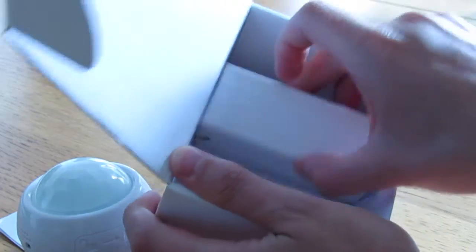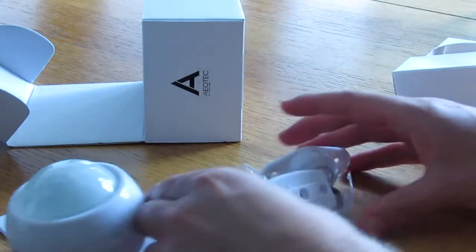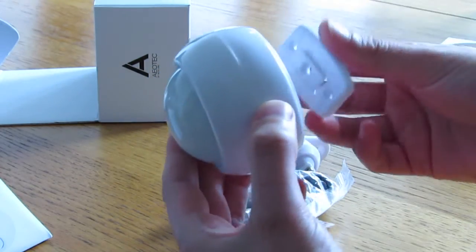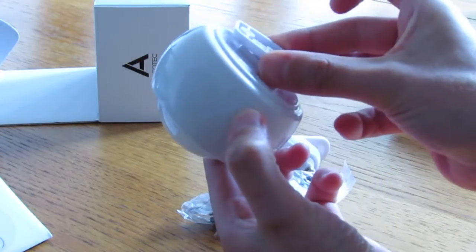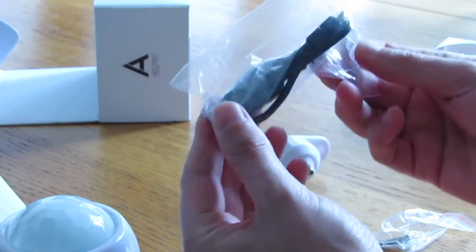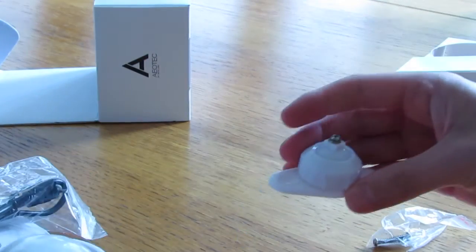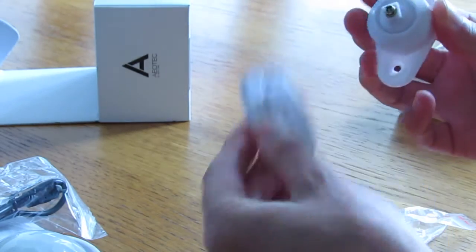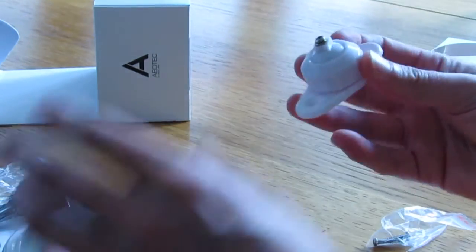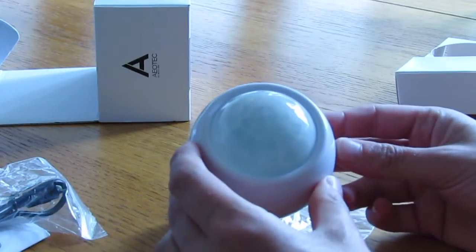Let's have a look at what else comes inside the box. There's a little box here and inside we've got various little bits. There looks to be some kind of bracket to connect onto the back of the sensor — it slides up and would enable you to attach it to a wall. There's a USB cable with a mini USB and a standard USB at each end, just a very short cable. There's another bracket which looks like it may enable some kind of swivel connectivity, and also a couple of screws.